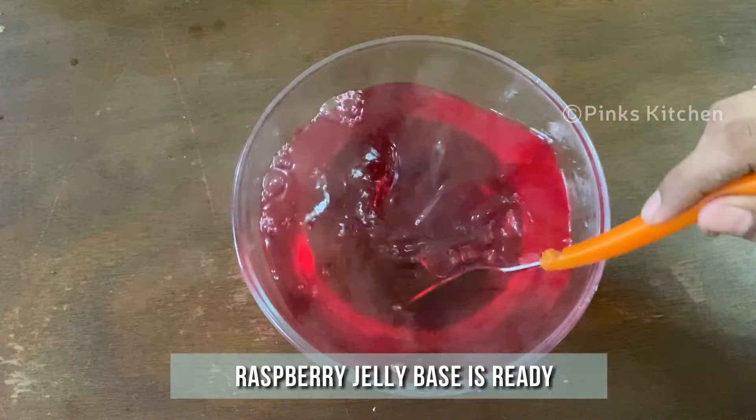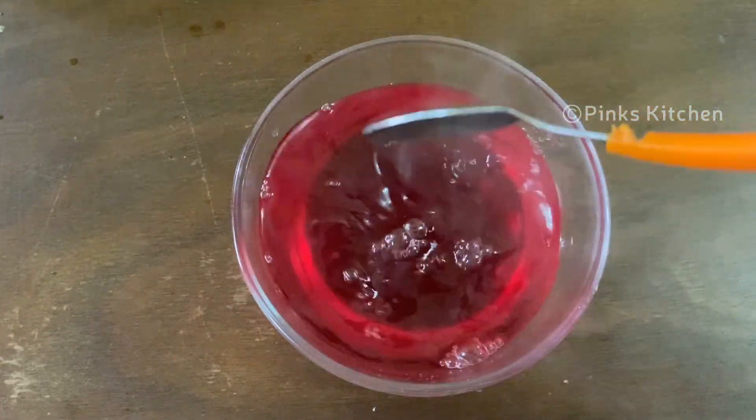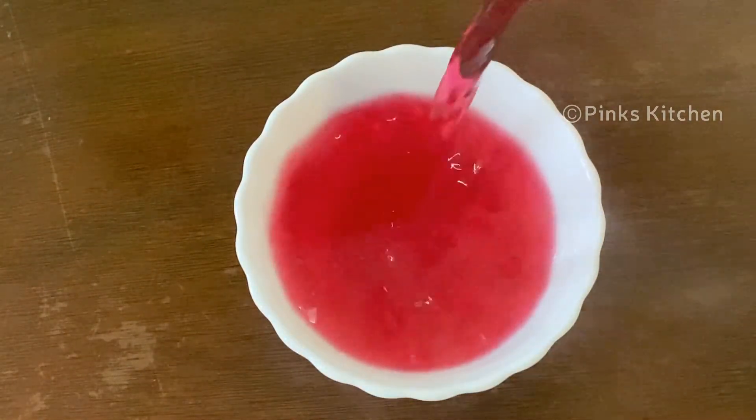Now our raspberry jelly base is ready. Fill the jelly base into desired molds — you can go with any size and shape of your choice.